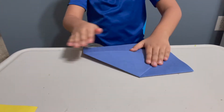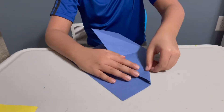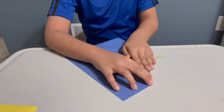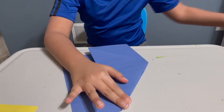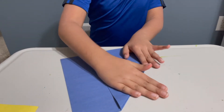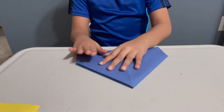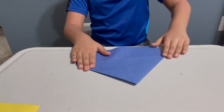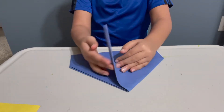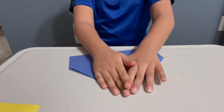Easy peasy. And then you're going to fold it like that. Okay, and you do it to the same side. And then I'm going to fold this side. There.